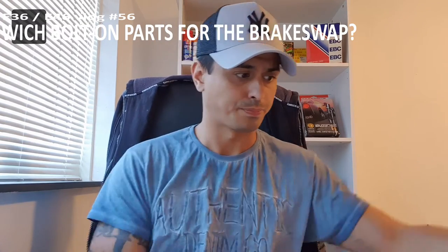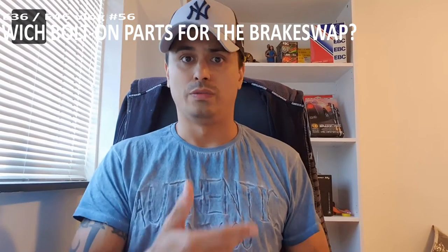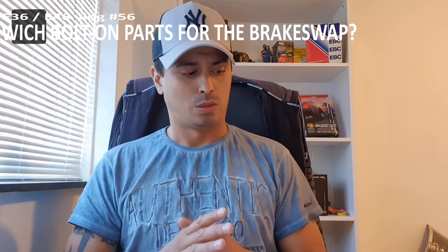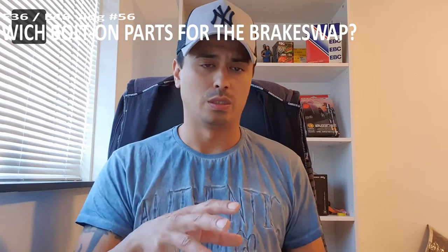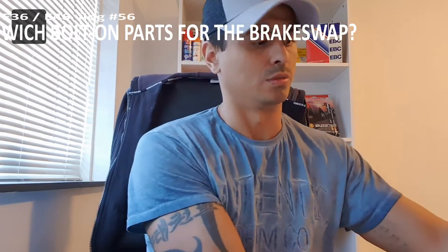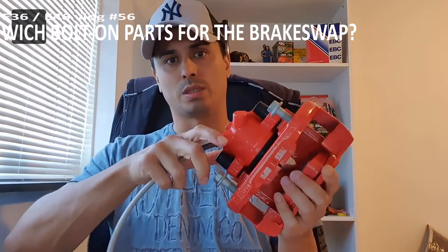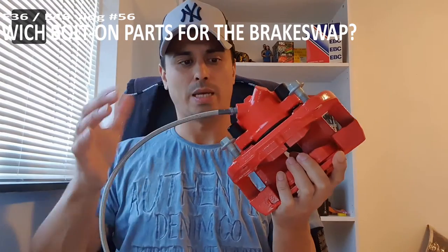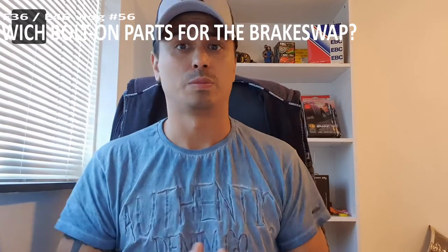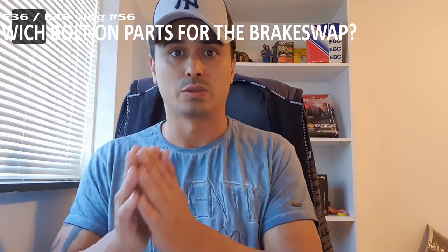Your front brake line must be at least as long as the one for the E46, because when it's too short and you're steering, it can pull everything apart — you don't want that. I have the luxury of having both an E36 and an E46 with 330i big brakes, so I'm going to measure them up. But for now, use the E36 brake lines. One nice feature on the E36 lines is that this is bolt-on; you can put it on and twist it when it's already on the car. So use your E36 brake lines for the E46 330i brake swap.